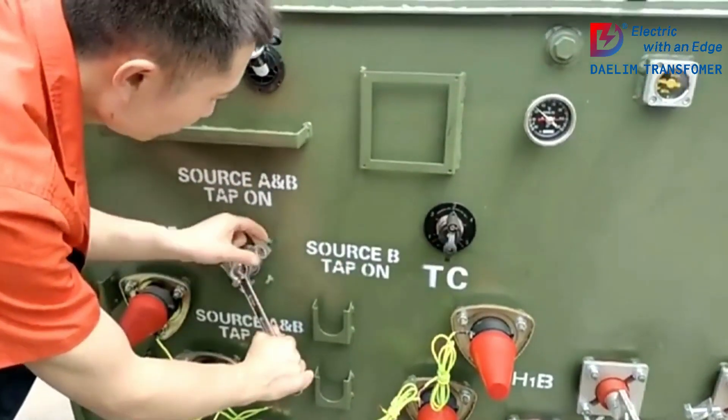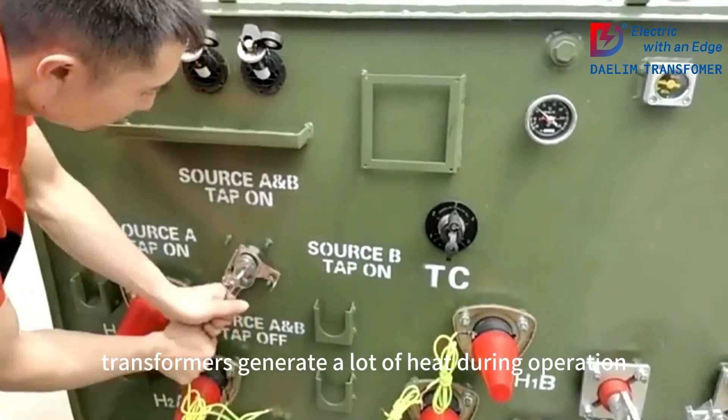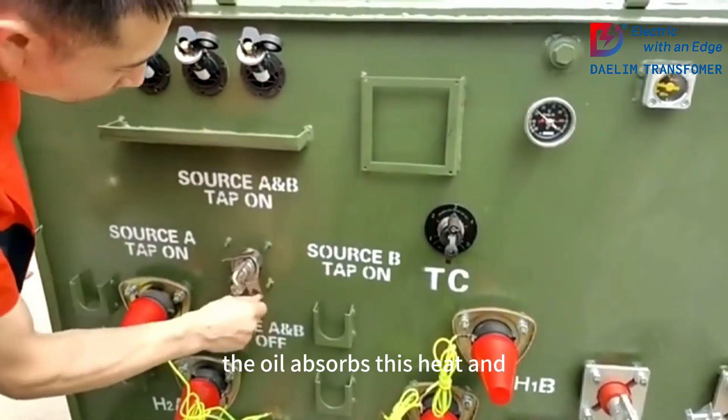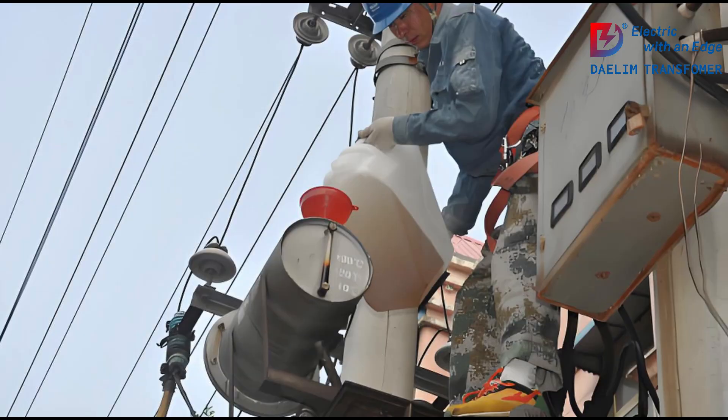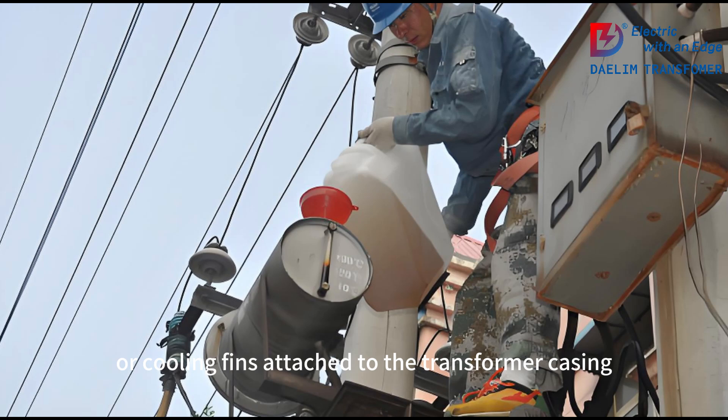Now onto cooling. Transformers generate a lot of heat during operation. The oil absorbs this heat and circulates it away from the windings and core, dissipating it through radiators or cooling fins attached to the transformer casing. This process maintains a stable operating temperature, prevents overheating, and extends the transformer's lifespan.